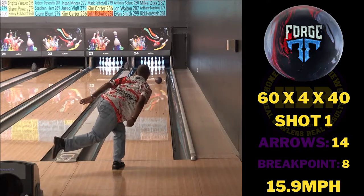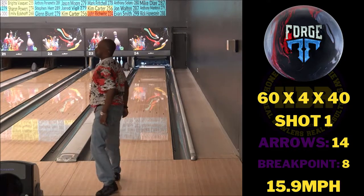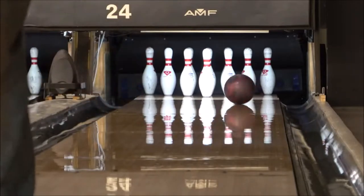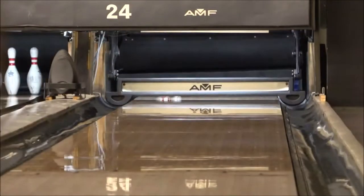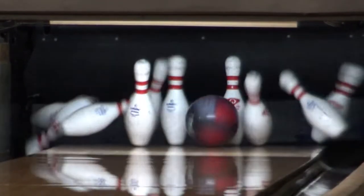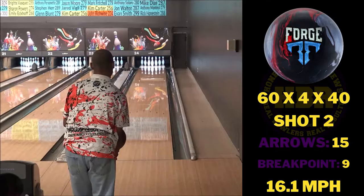Today I reviewed the Forge Ember, which is the newest member of the Forge family. It features the MXC hybrid reactive cover surrounding the Detonator core, which is featured in all the Forges. The RGs are 2.47 and a max differential of 0.55.